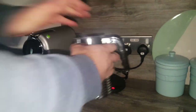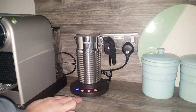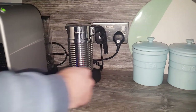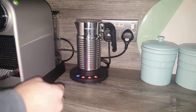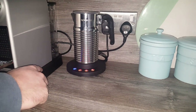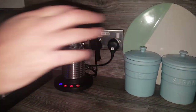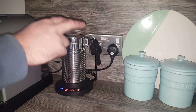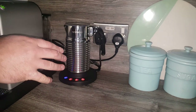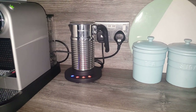Dimensions: as you can see it's quite tall compared to the Aerocino 3 — 21cm high and 18cm across in diameter on its base. Obviously it's separate from your Nespresso machine so it's got a separate plug, so bear that in mind if you need another plug socket. Finally, there's a two-year warranty on it from Nespresso. So it's an investment at £60, but it does have a two-year warranty.